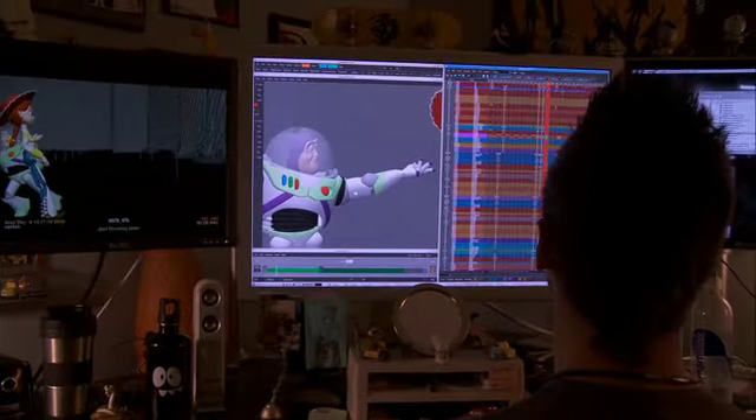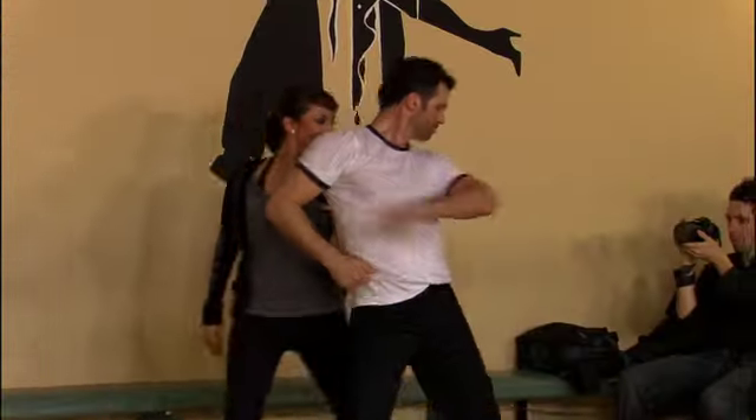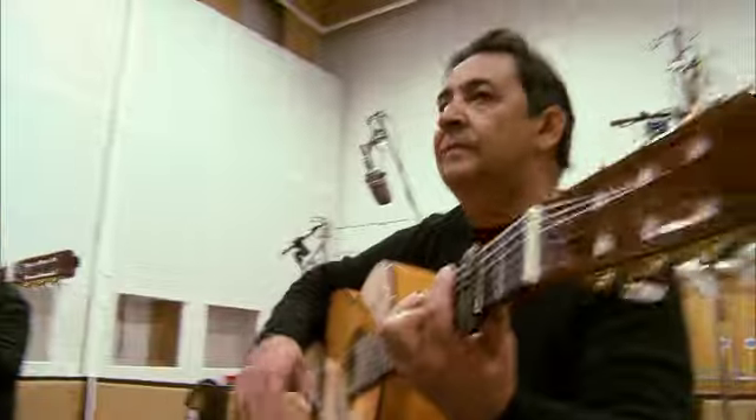Then we had to figure out how to get it choreographed, so we went to our good friends at Dancing with the Stars, and they recommended Cheryl and Tony. We were so excited the first moment we found out we were going to get to work with Pixar. They went to England and recorded with the Gypsy Kings, and got to do 'You've Got a Friend in Me' — the Spanish version.